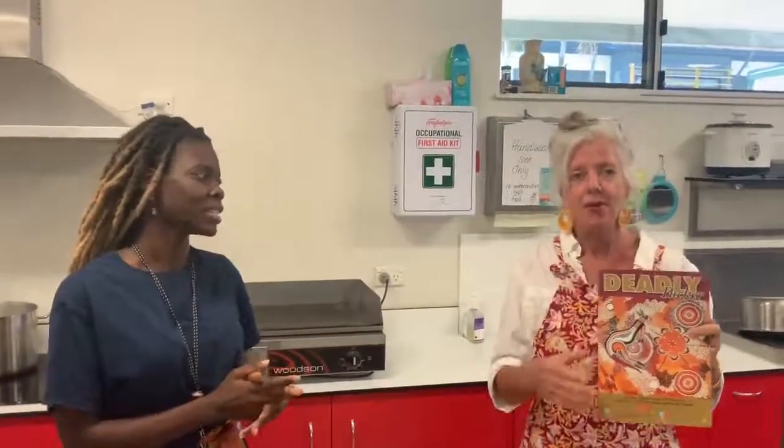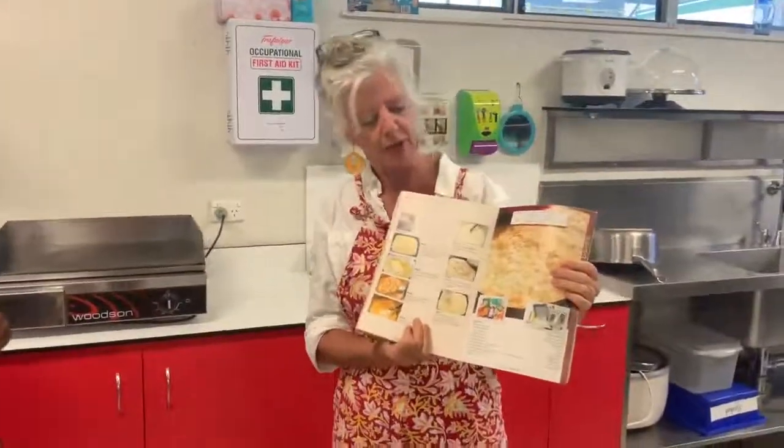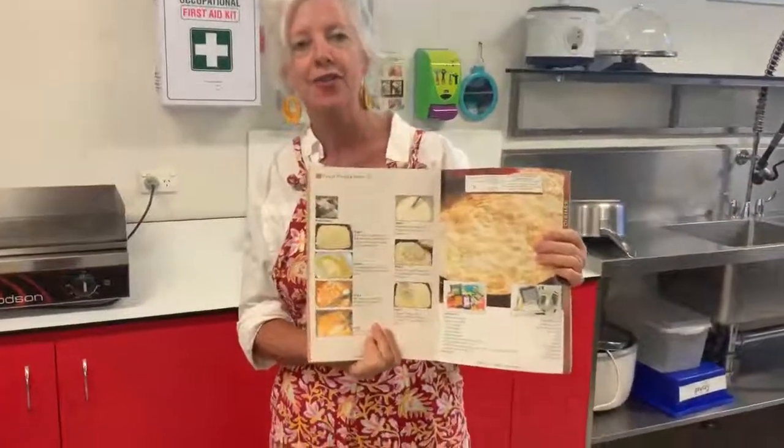Today we're going to be using this cookbook — it's called the Deadly Cookbook. It's from our friends in Western Australia and it has some great recipes. Today we're going to be doing the tuna casserole.